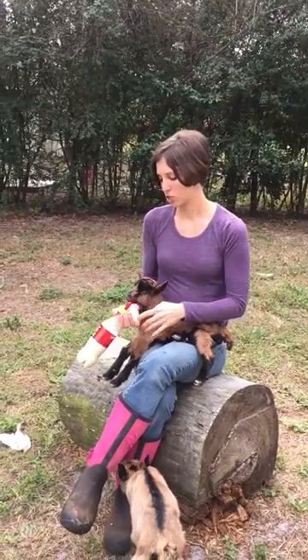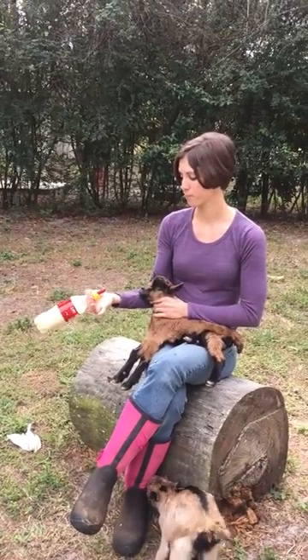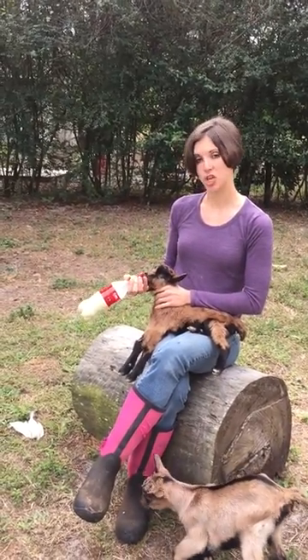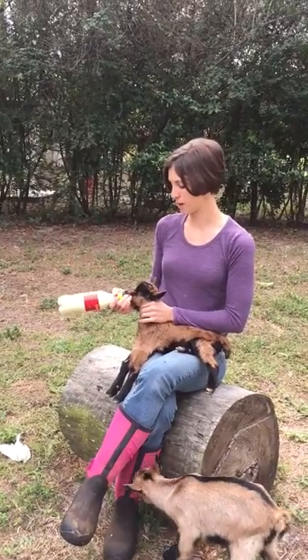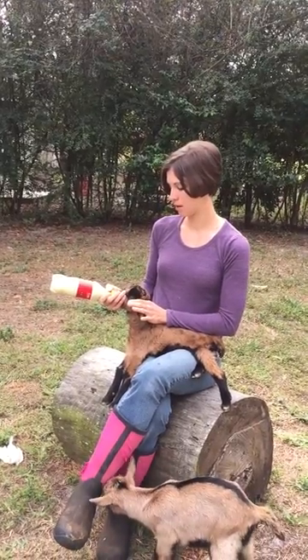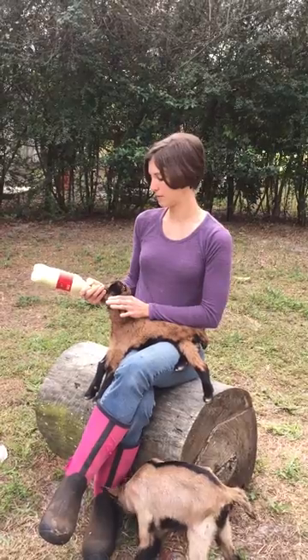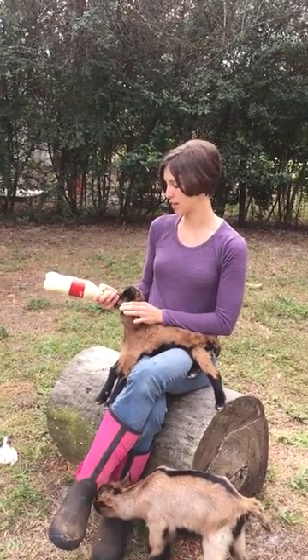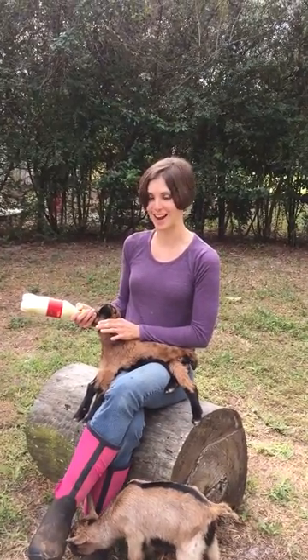You are going to start by holding your bottle between your thumb and your forefinger. You are going to cup the baby's chin with your palm. Push the nipple in with your fingers, holding the baby's head with your other hand, and there you go. Sometimes you might have to jiggle it a little bit to get the baby to start sucking. This one has a pretty full belly, so she is not super into it right now.